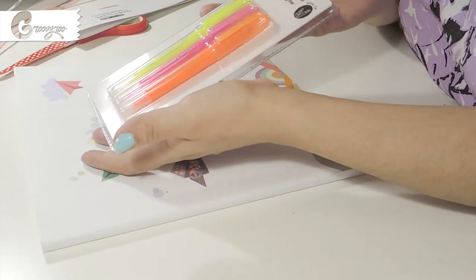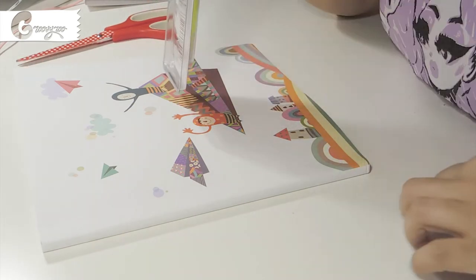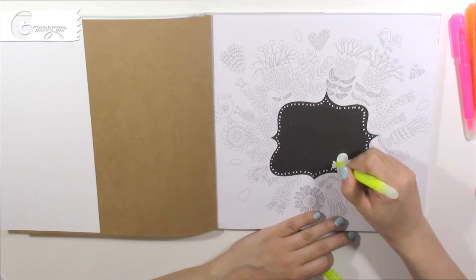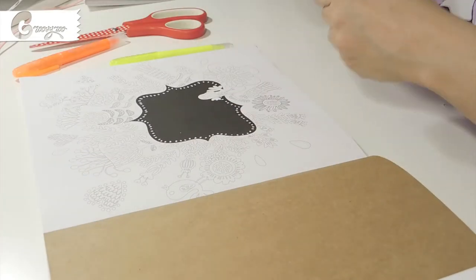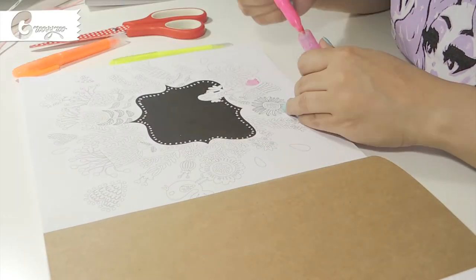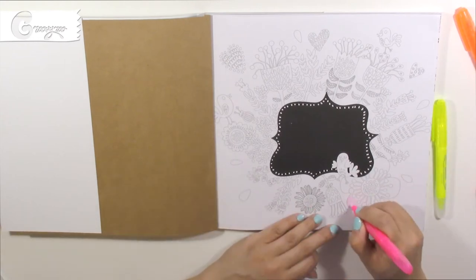The next product I decided to try was the highlighters — erasable highlighters. They come in three different colors: yellow, pink, and orange. My favorite was the yellow one. The pink did the work very, very lousy, and the erasing part was not really there — it left a residue on my page. The orange one did the same thing. The only one that actually erased completely was the yellow one. So if I have to buy a pack of three just to get one that works correctly, I don't think it's a good idea.